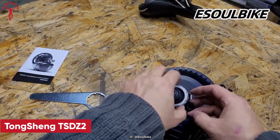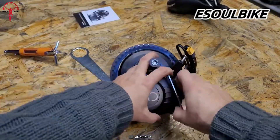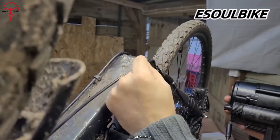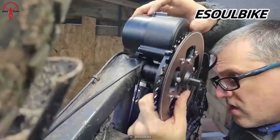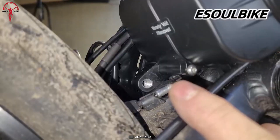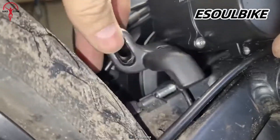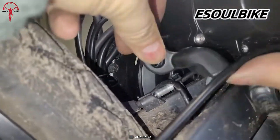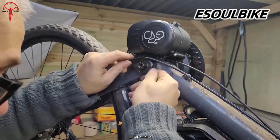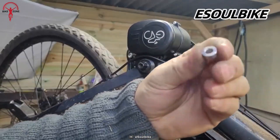Let's talk about the Tongsheng TSD Z2, a conversion kit that stands out from others due to its unique torque sensing feature. Unlike many expensive kits, this one has a special ability to sense torque. It has a smart system that can adjust the amount of torque it provides, up to a maximum of 80 newton meters. This is really useful when you're climbing uphill or facing challenging terrains. The TSD Z2 offers two variants: a basic 250-watt model and a more powerful 500-watt model for better performance.